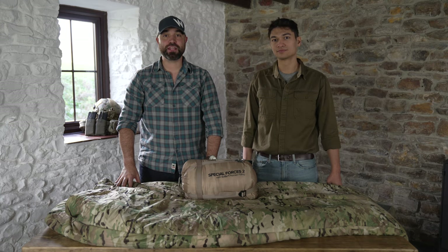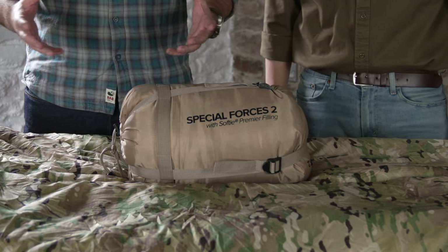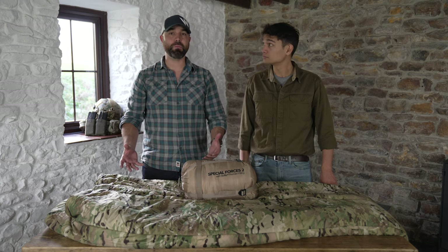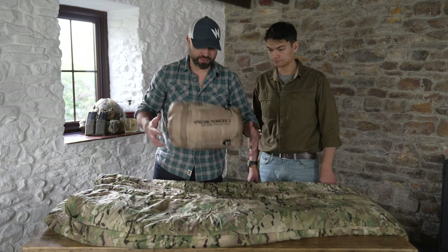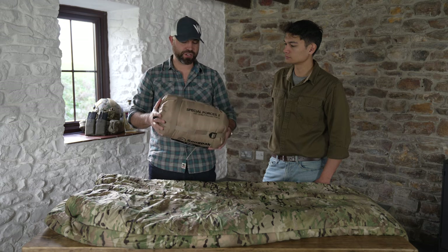Here we are with the Snugpak Special Forces 2 sleeping bag. This is part of a broader kit — the Special Forces sleeping bag system. This is the warmer bag of the two. As you can see, this is the pack size when it's uncompressed. Most people obviously don't carry it within the compression bag, but it's good for storage.